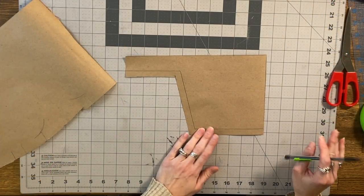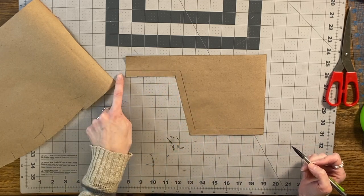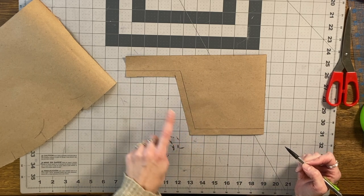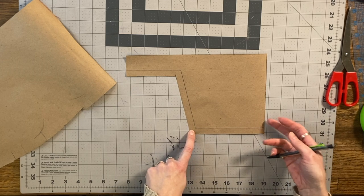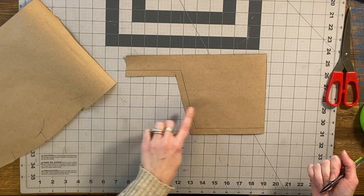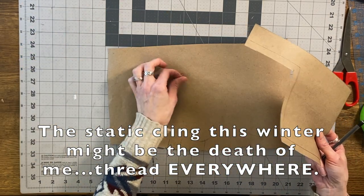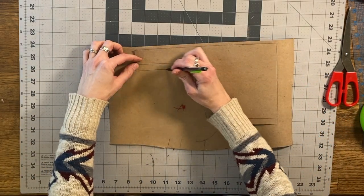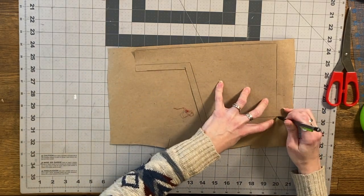So this is our sample piece that we're going to be working on today. You can see that I've drawn on where I want my binding to end up. I would recommend that you make a separate pattern for this piece that includes seam allowance. That's just because it's hard to remember — you're going to double it up and then add seam allowance and all that. So let's just add it to a nice clean pattern and we'll just be happier in the long run.